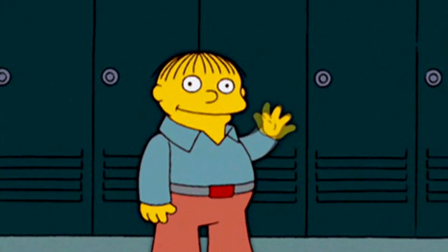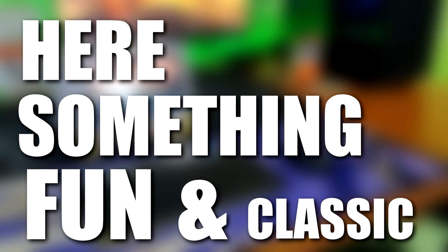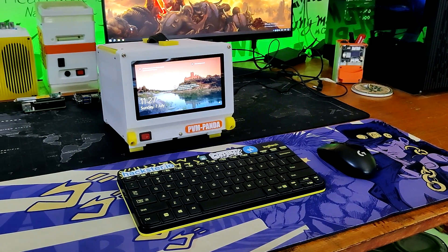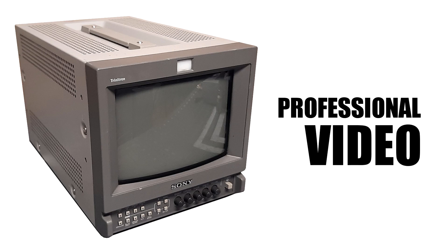Greetings everyone and welcome back. Here's something fun and classic — the PVM Panda, a custom 3D printed all-in-one PC inspired by the Sony PVM, or professional video monitor.